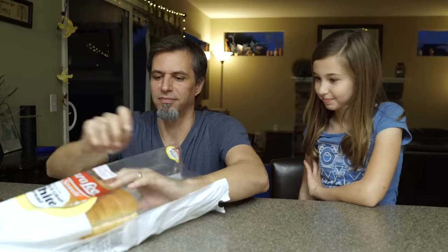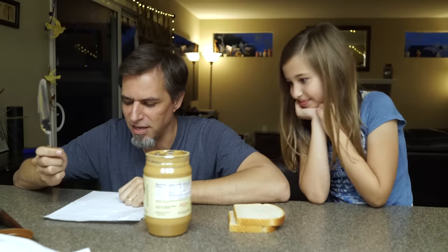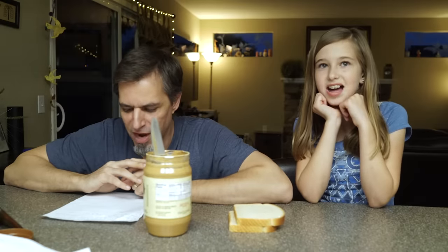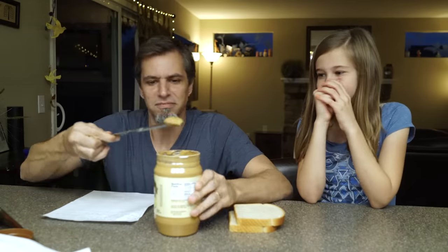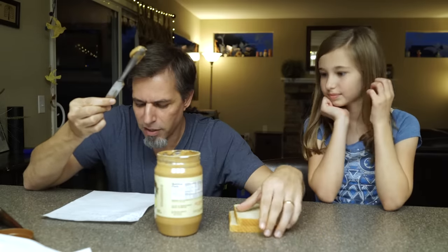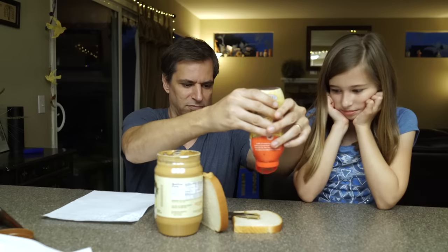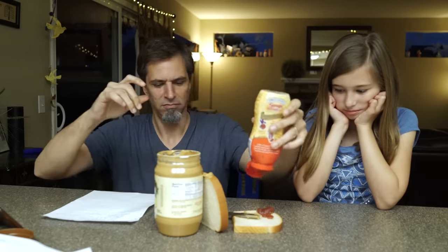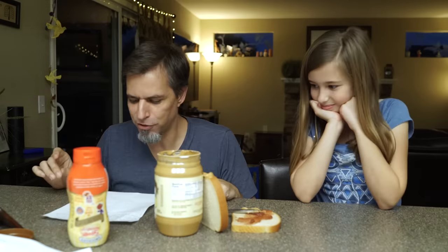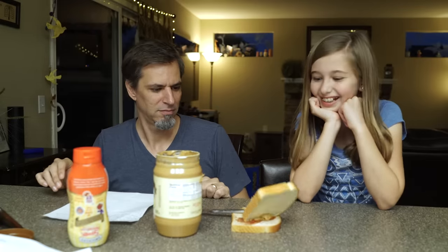Take two pieces of white bread out of the bag. Take the lid off the jar of peanut butter. Get a butter knife and stick it inside of the peanut butter jar. With the knife, scoop some of the peanut butter out of the inside of the jar. Spread your scoop of peanut butter onto one of your pieces of bread with the knife. No. Squeeze some jelly onto the other piece of bread. Spread the jelly on the bread with the butter knife. Put your two pieces of bread, peanut butter and jelly sides together. Done.